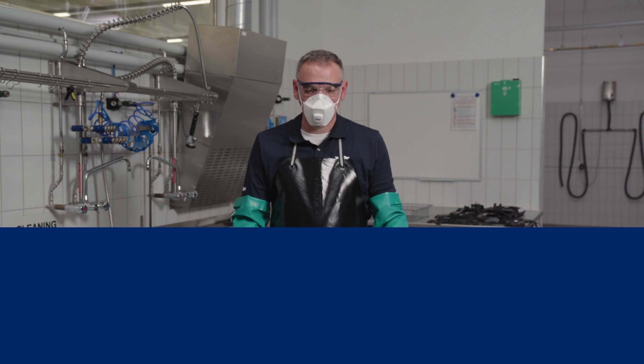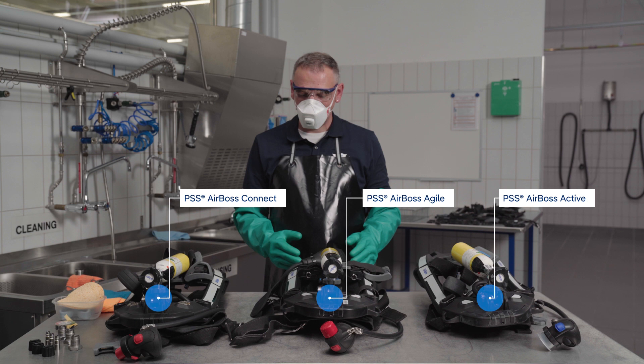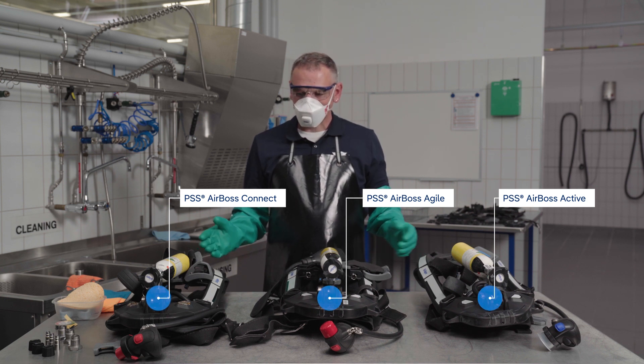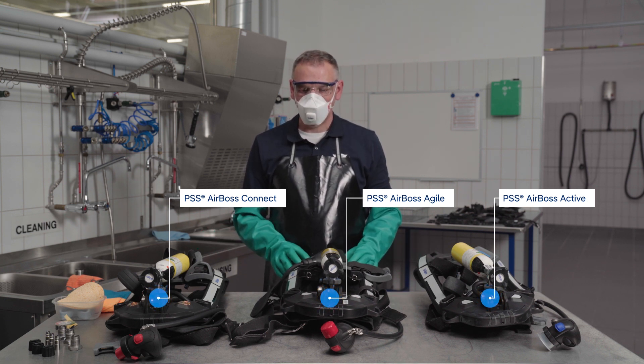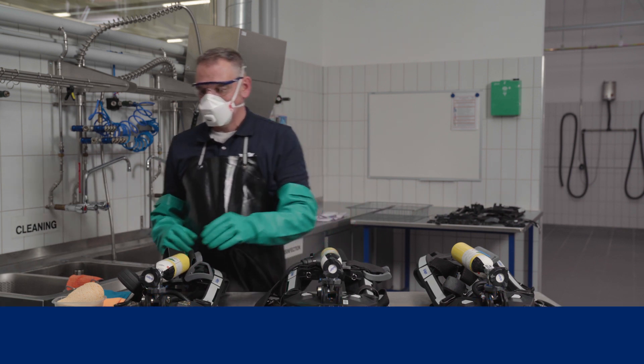In this video we will demonstrate the cleaning of the Draeger PSS AirBoss. Appropriate protective clothing should always be worn for this purpose.